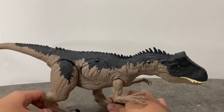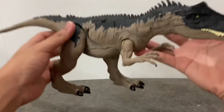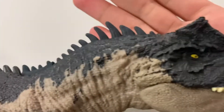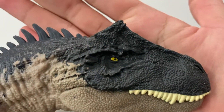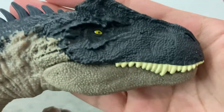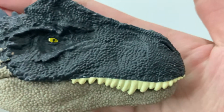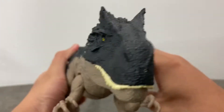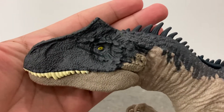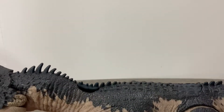First up, it's a pretty nice big figure. Let's take a look at the paint job — the head is very nicely painted with dark coloration. Look at the eyes, very nice, and the teeth are painted nicely all around. It looks like a fierce dinosaur with pretty nice spikes along the body.